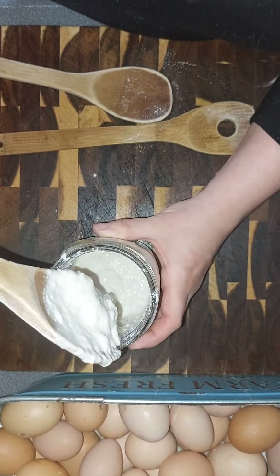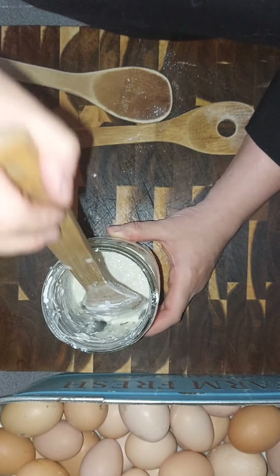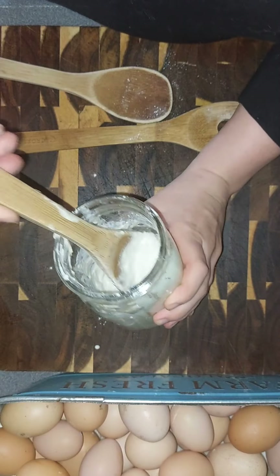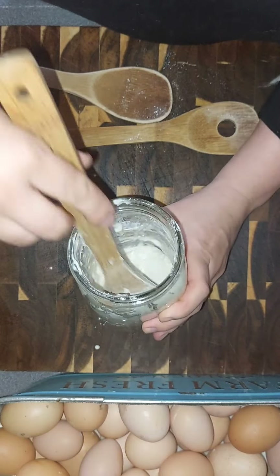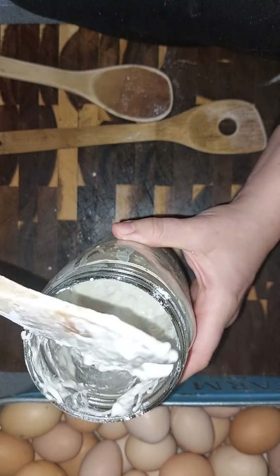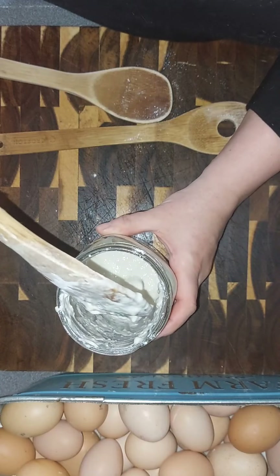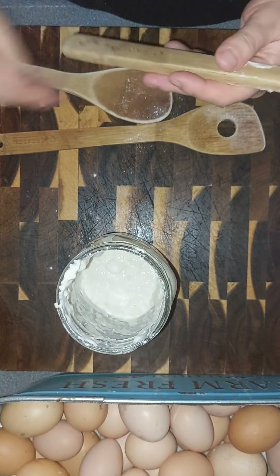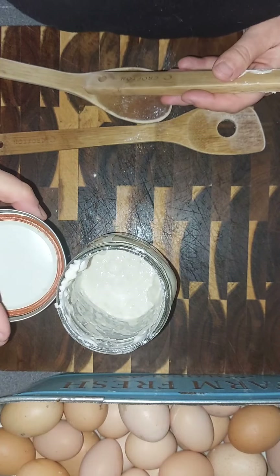As it sits, it will loosen up as the water absorbs the flour, and as it continues to collect that wild yeast in the air it will start to loosen up for you. So here's where we're at today — this is day two. I'm gonna go ahead and cover it and let it sit again, and I will check back again tomorrow.